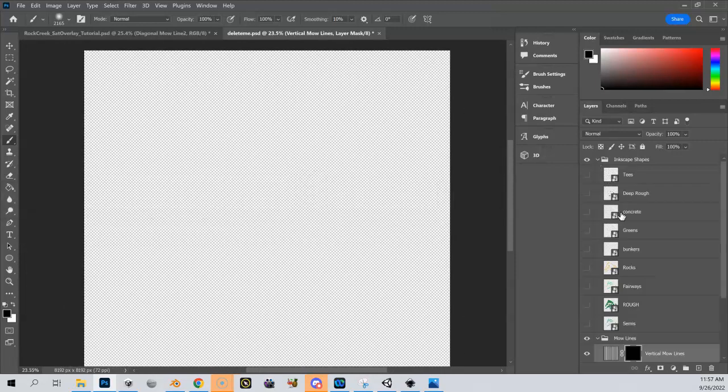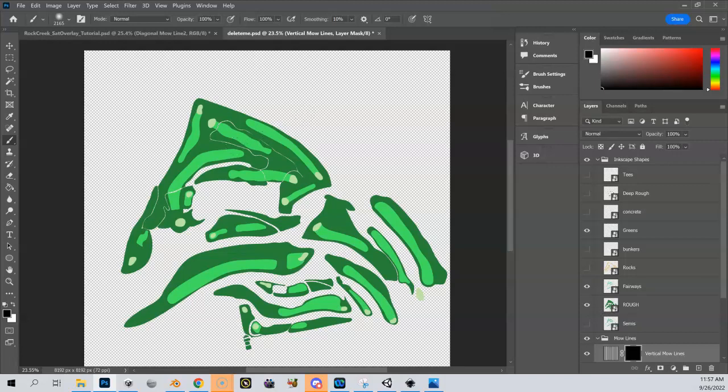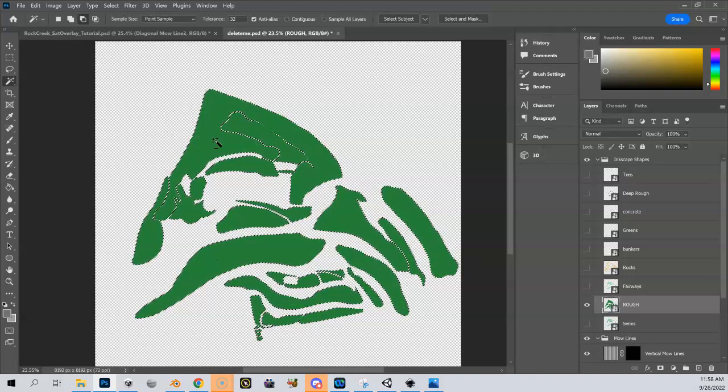I can combine this with the selection tool. Let me come up here to my Inkscape shapes and reveal my rough, my greens, and my fairways. Let's say I want to put mow lines just on my rough. I can use my magic wand tool and select my rough — so now my rough is selected. However, it's also going to put mow lines over my fairways and my greens at this point, and maybe I don't want those mow lines there. Right now I've got my rough selected which also includes the area underneath.